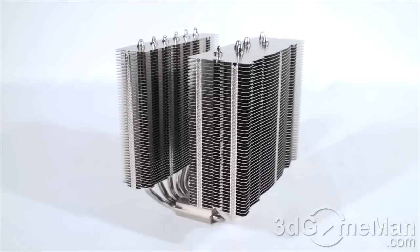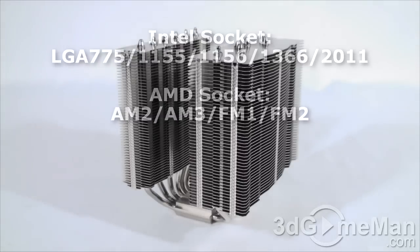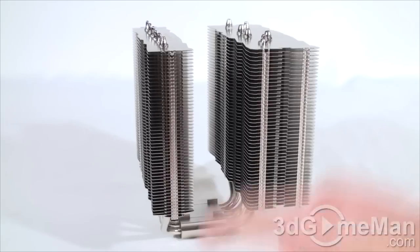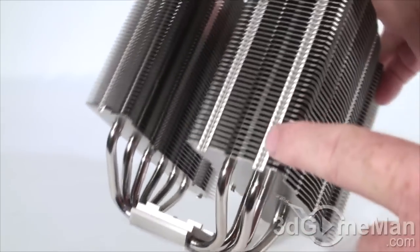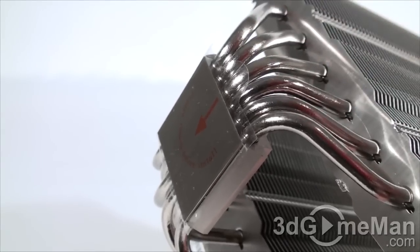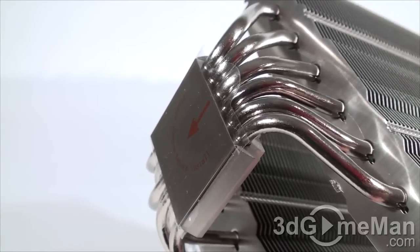This heat sink will fit pretty much any socket currently on the market. It is fairly large, as you can see — it comes in two different sections and there are tons of fins. It comes with a nickel coated copper base, lots of heat pipes, and many aluminum fins.